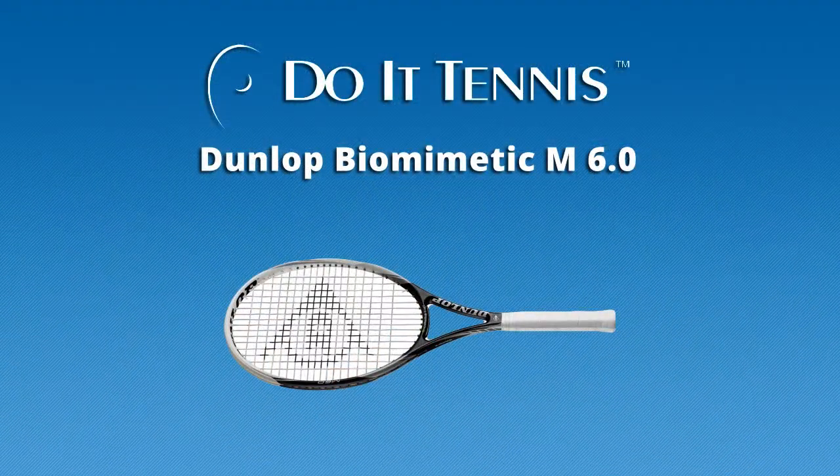Hello, Malik here with DoItTennis.com. Today we're going to test the Dunlop Biomimetic M6.0.